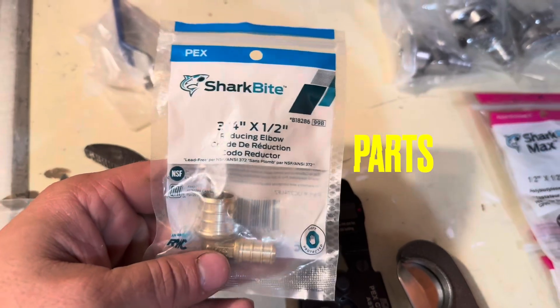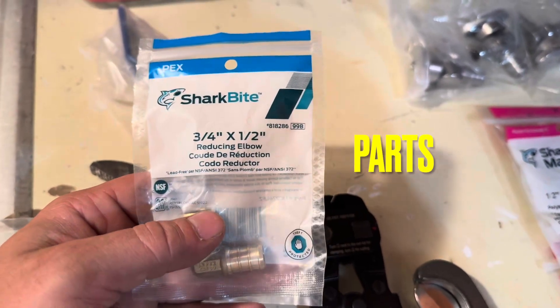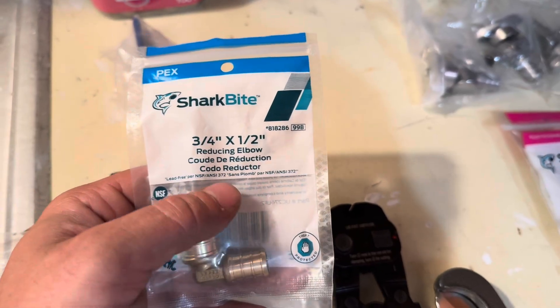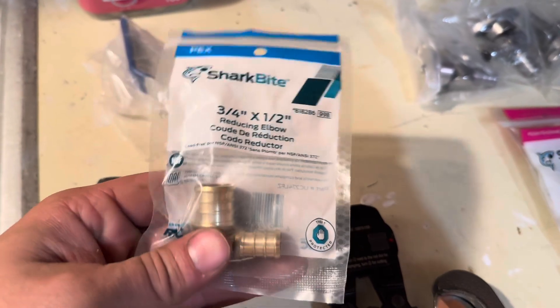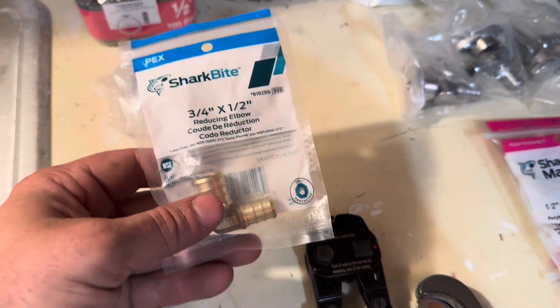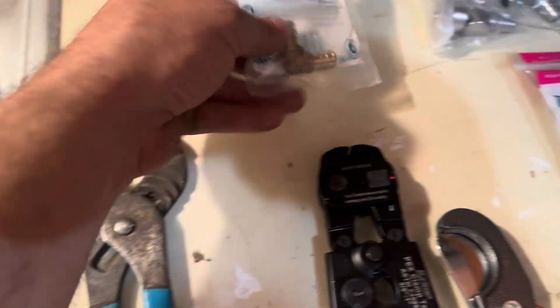I got this part at Lowe's, in store. This is a SharkBite three-quarter inch to one-half inch PEX reducing elbow. They also have a reducing coupling as well where it's just straight instead of an elbow, but this is what I'm using — the exact thing from Lowe's.